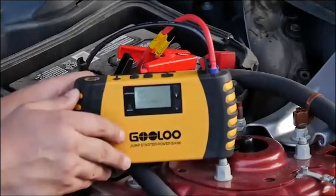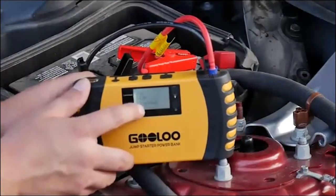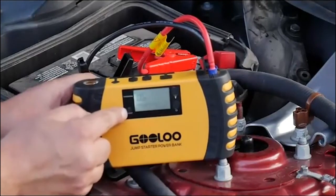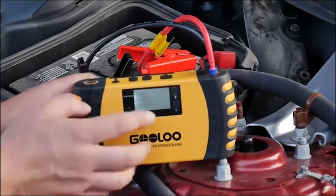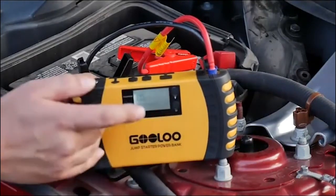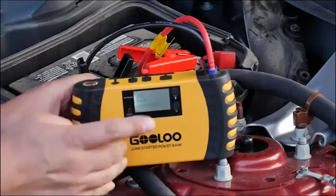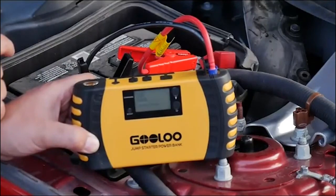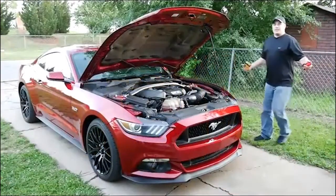At this point the LCD screen illuminates — battery 100%, jump start ready. Go ahead and push this boost button right here, you'll feel the click of a relay, and at this point you have a thousand cranking amps peak available to your battery to jumpstart your car.